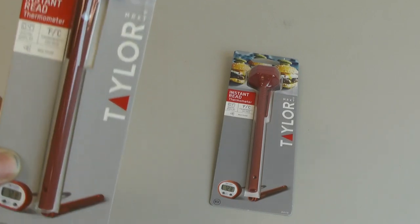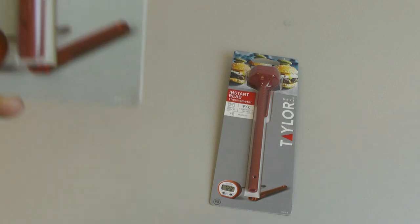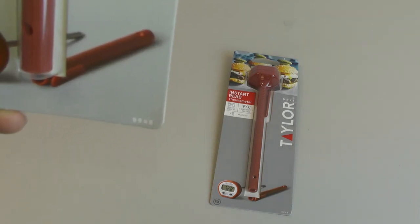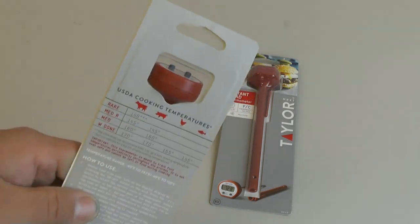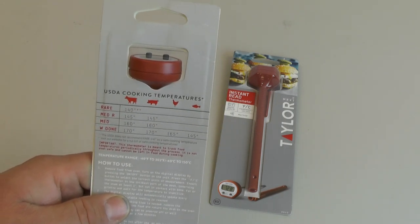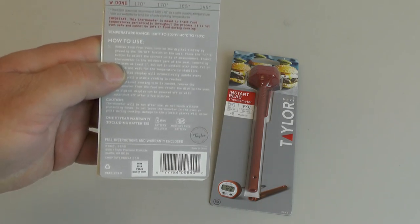This is a Taylor market instant read thermometer, model number 9840. I've used several of these over the years and in my opinion this is one of the best for the price instant read thermometers, both for cooking and for general household use.